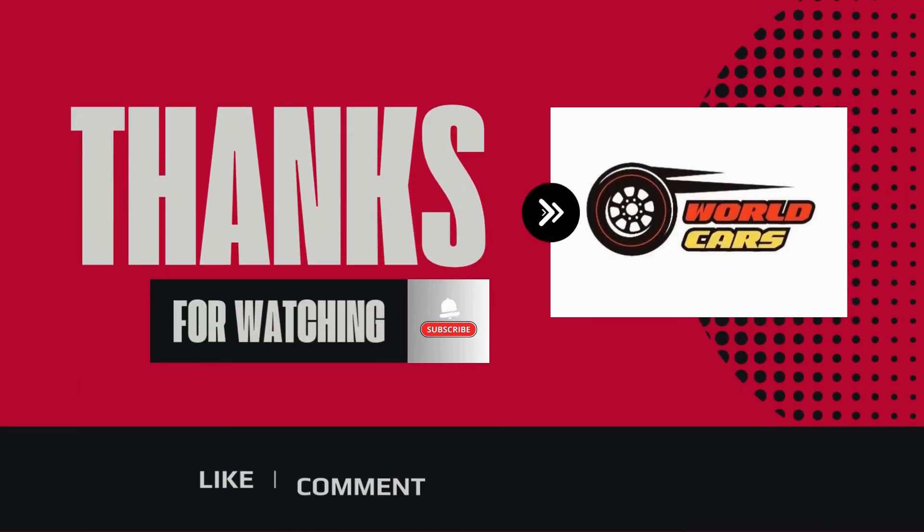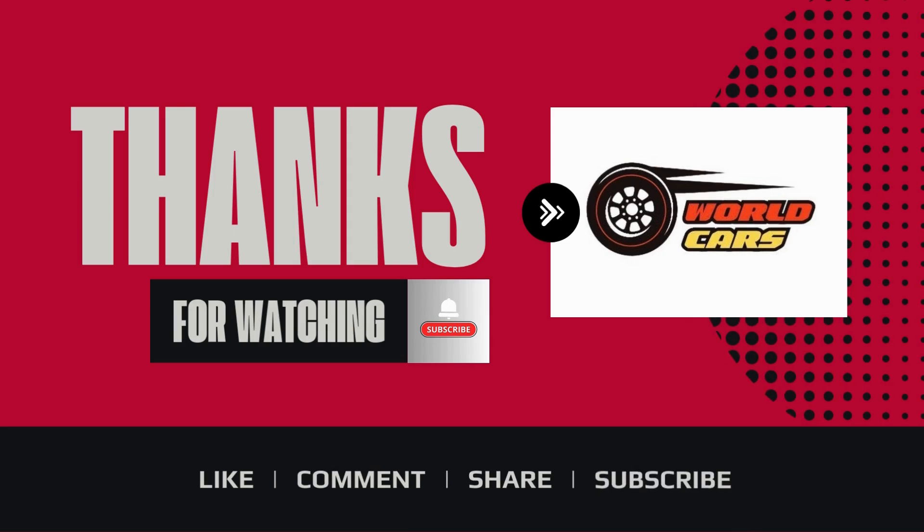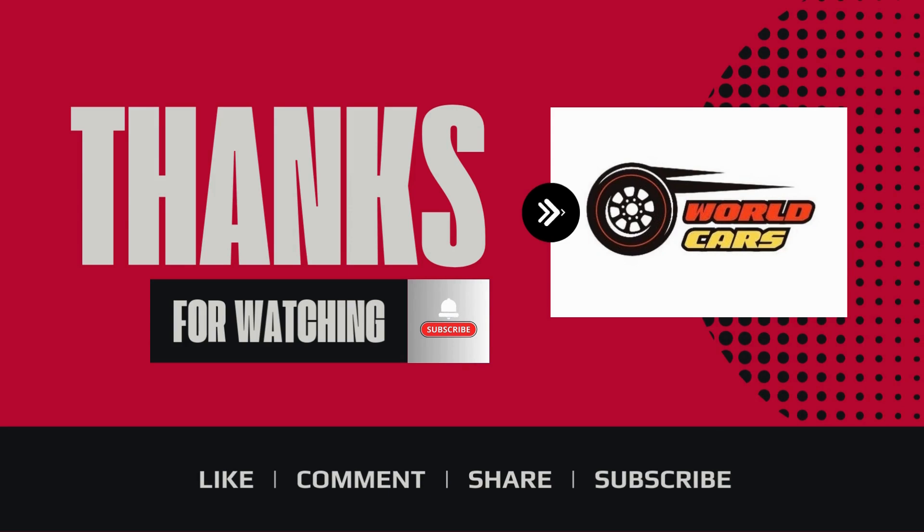If you enjoyed this video, don't forget to subscribe to World Cars' channel and hit the notification bell to stay updated on our latest content. See you in the next one.